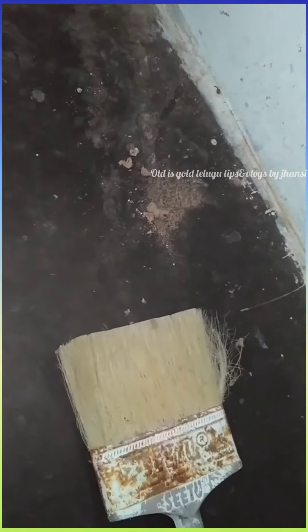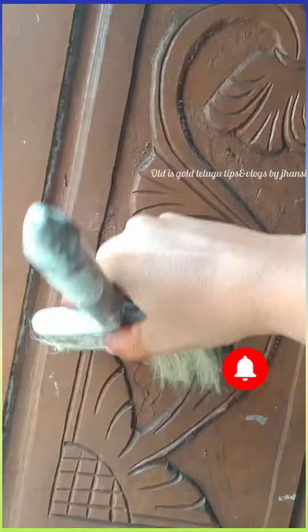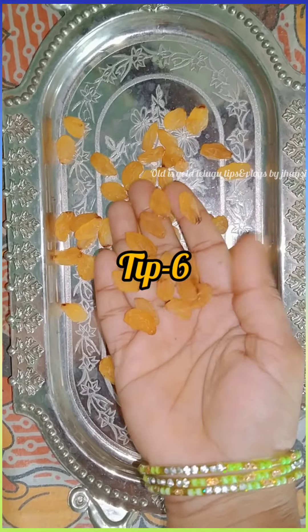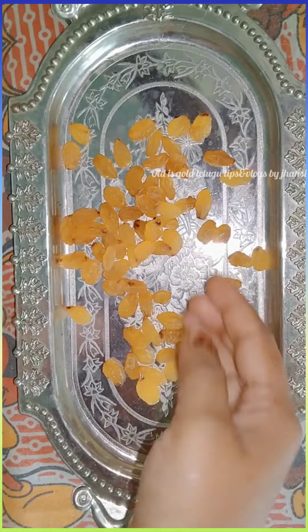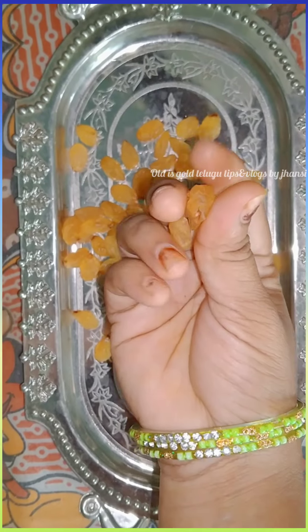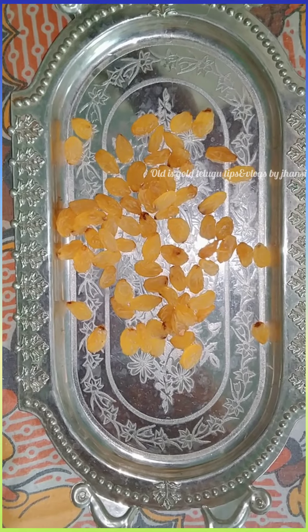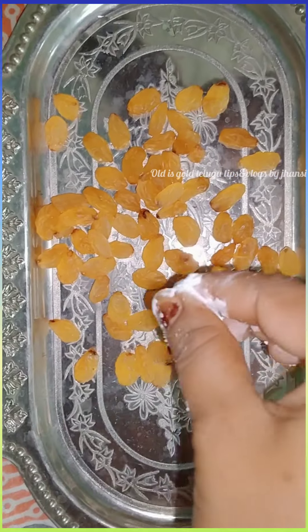Make sure to clean the dish and make sure to clean it. This dish will help you very well. I can use the sweet scosam. I can use the dish and make sure to clean it and eat the dish. You can use this as well.